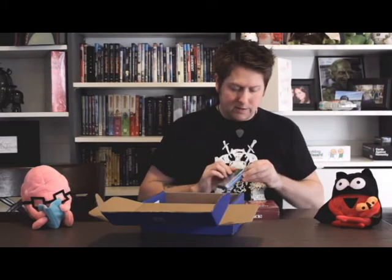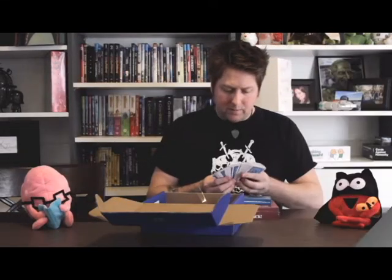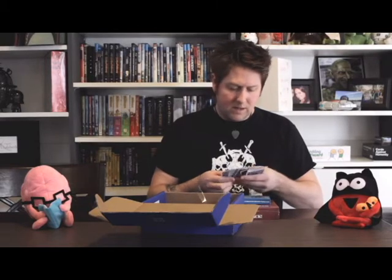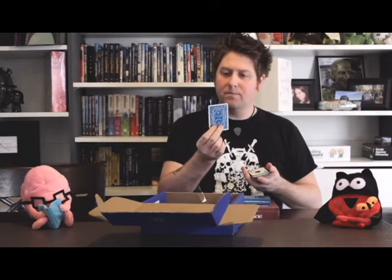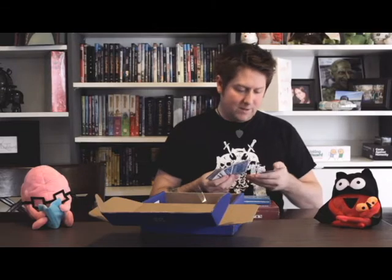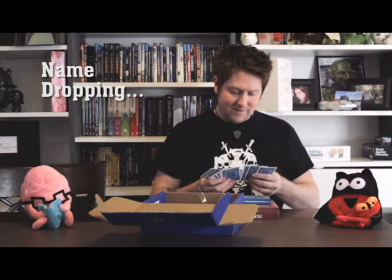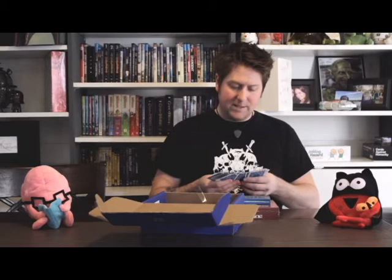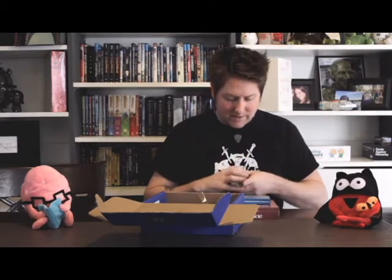Let's take a look at these real quick and then we'll get to the game itself. You got Lars the Joker. We did kind of a parody of the bicycle deck on the back there with Awkward Yeti and Heart and Brain, and the butterfly. These came out great. Oh, the tongue's also a Joker — nice work there, Nick. So I got my official Awkward Yeti licensed playing cards now. That is excellent.